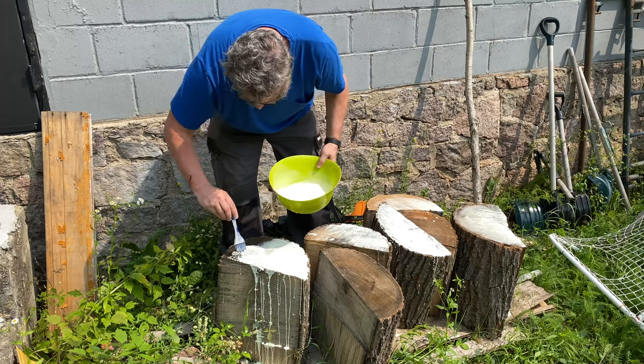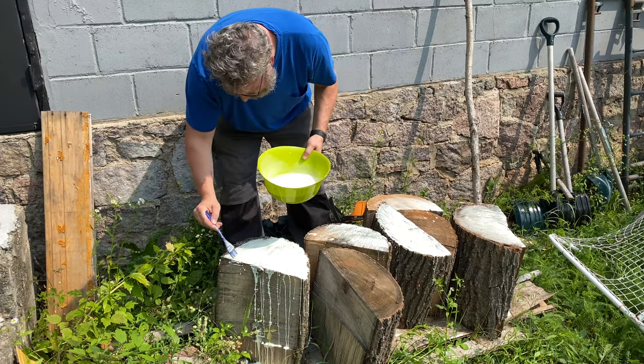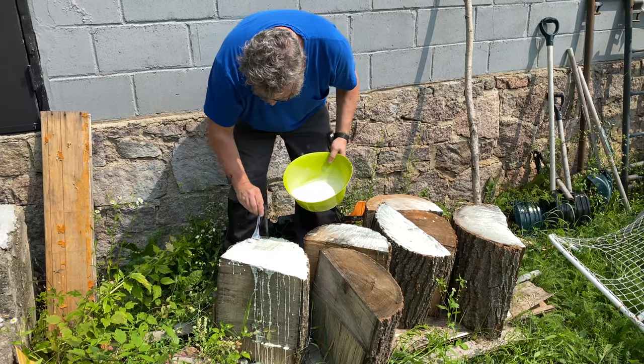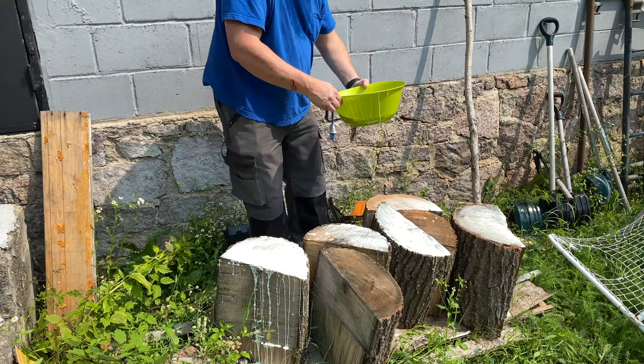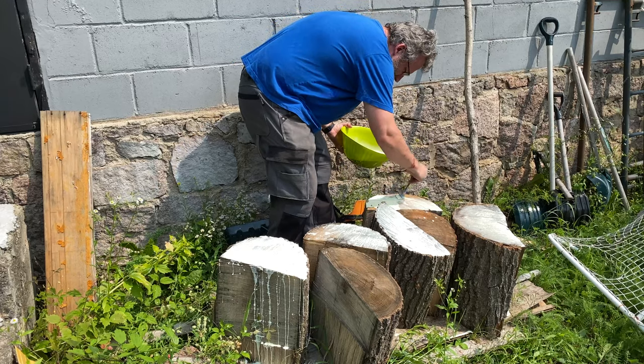So that's essentially my little experiment of how I'm trying to protect my lumber from cracking. Of course these logs are covered up by a tarp — I would have left it on for the video but you guys wouldn't have been able to see much, so I figured that for the filming it'd be better if I take them off.